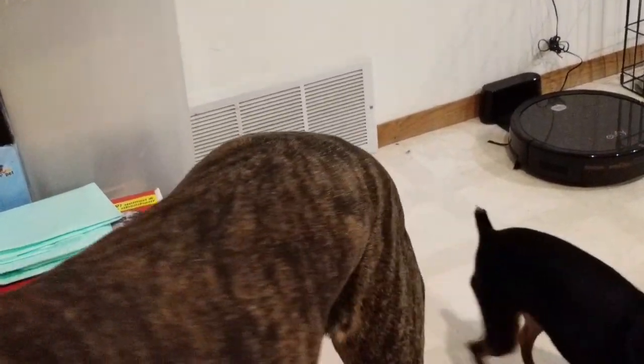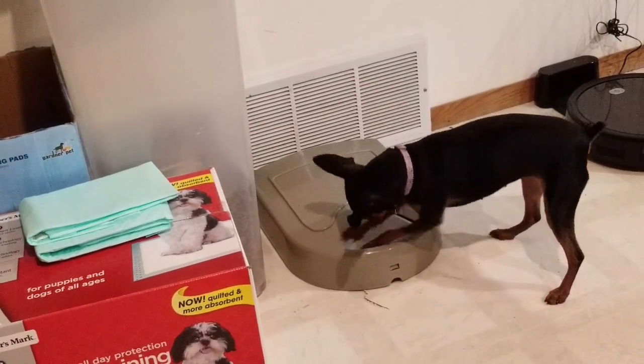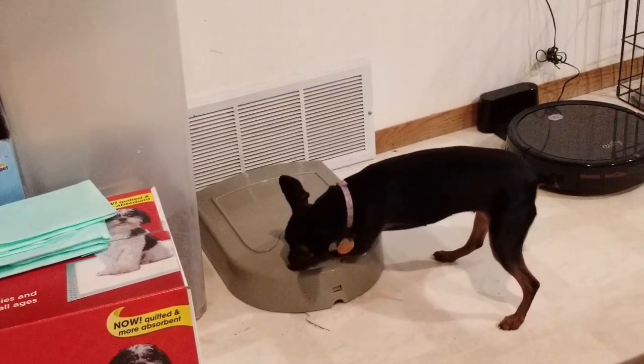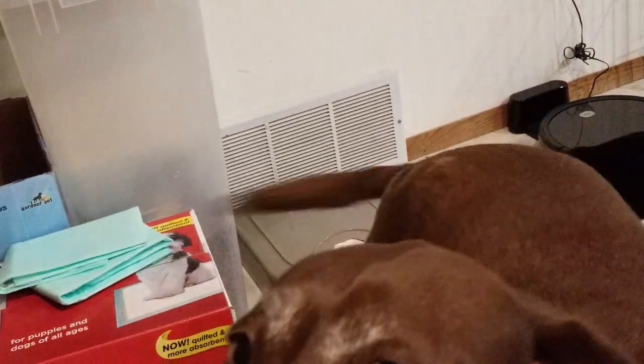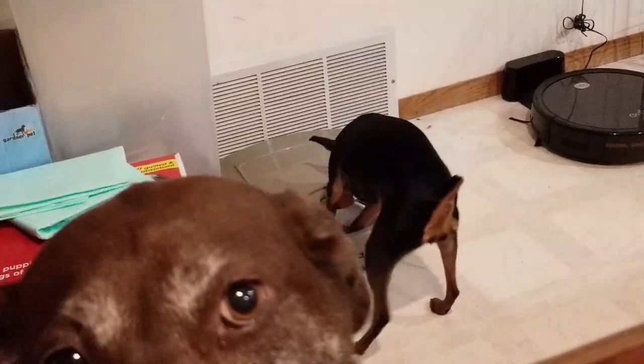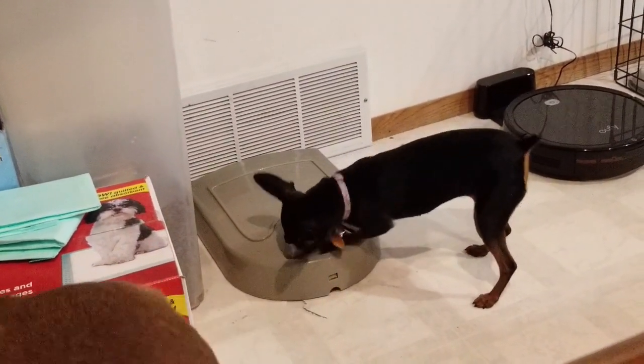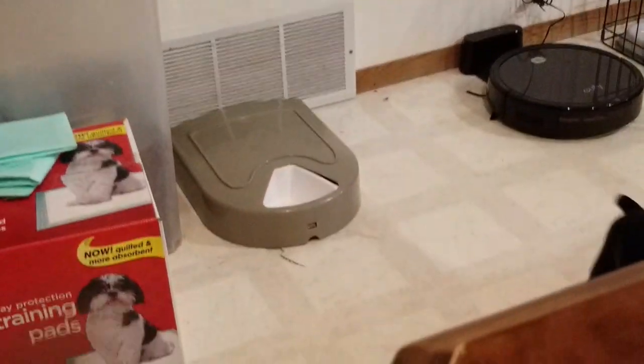Luna thinks she should be fed right now, but she's on our fallback schedule and she doesn't understand that. Her brain does apparently — she really wants that food. I'm sorry Luna, you gotta wait, you gotta be patient.